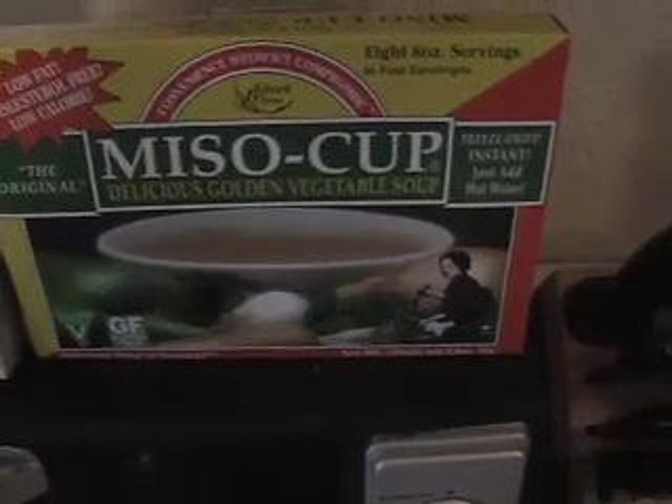For the miso soup I use this, and it is vegan — there's no dairy in there. I just add some hot water. The only things in this are basically soybeans, salt, and some dehydrated onions. But it's really, really tasty.